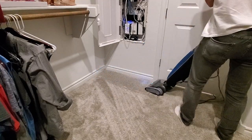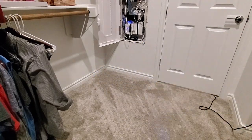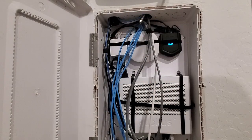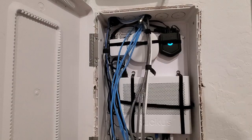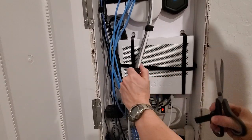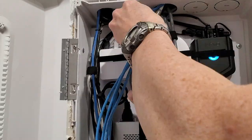Done. A quick vacuum of the drywall debris and it looks better already. Now here's the fun part — we want to make these wires look organized, so use velcro straps, twisty ties, or even zip ties to bundle the cables together.